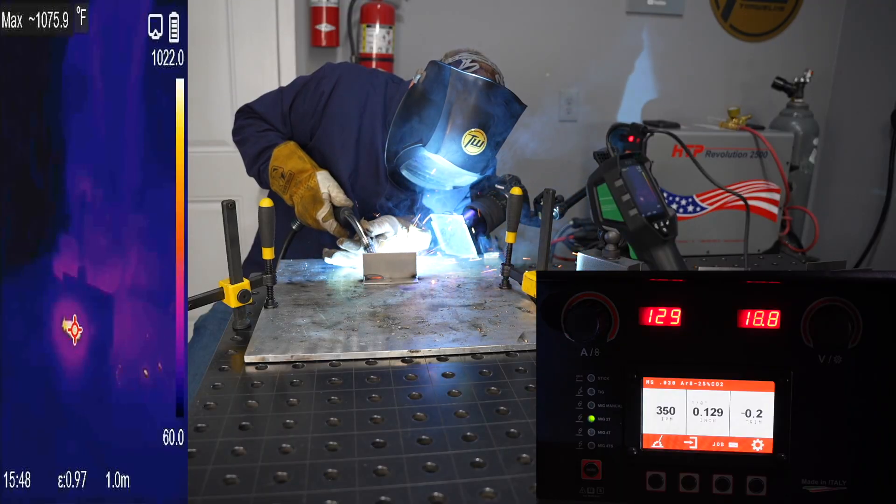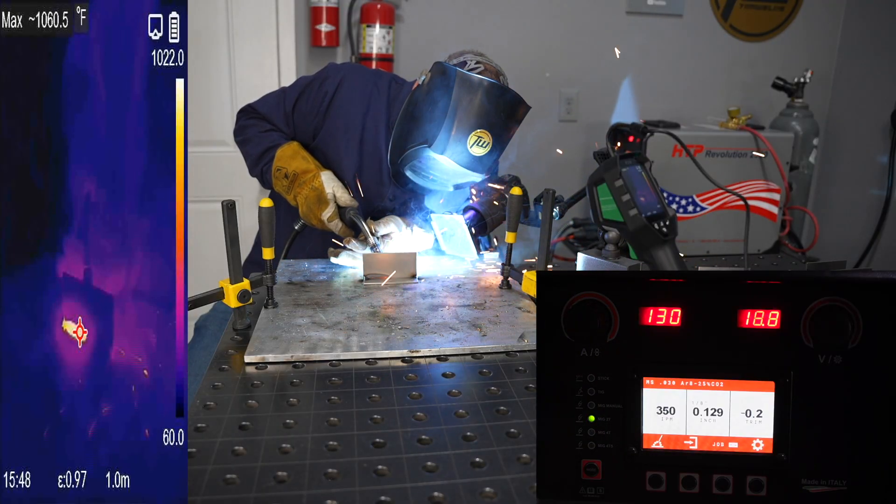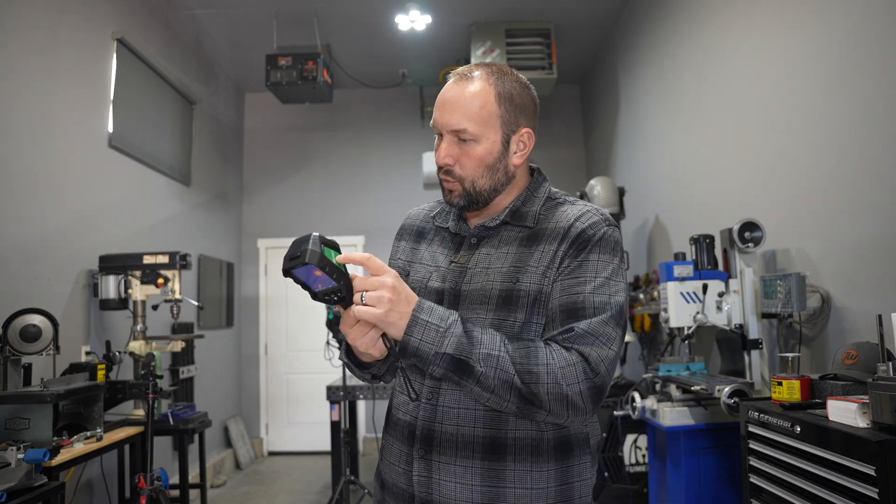To look at the overall heat input we're going to do a couple of different things. One, we're going to monitor the voltage and amperage while I'm actually welding, and we're also going to use some thermal imaging.